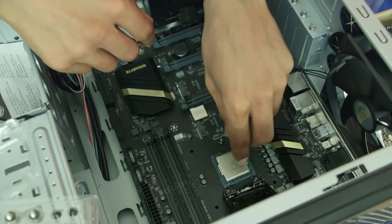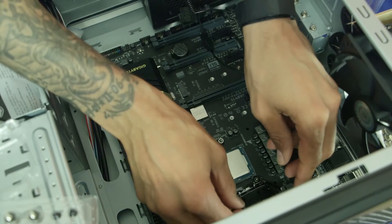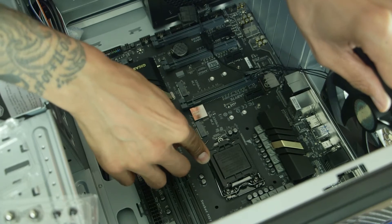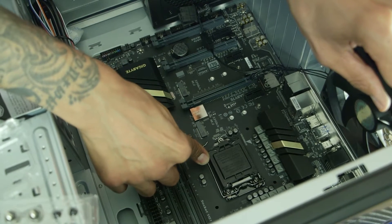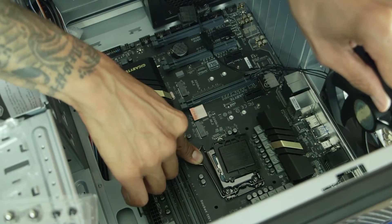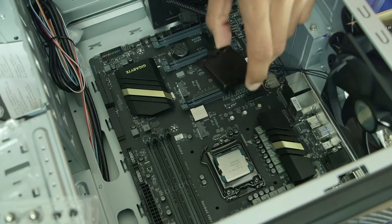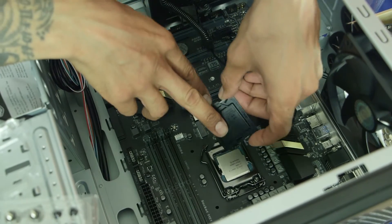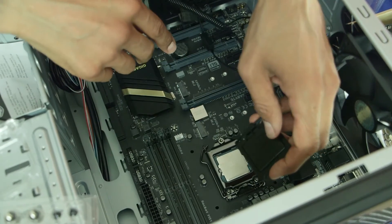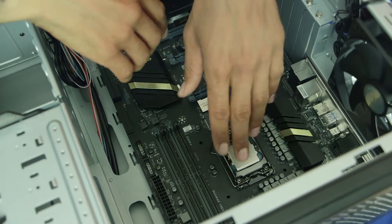Make sure it's nice and snug and not moving. Take the lid and place it down, take the hinge and push it all the way down — it's going to feel like there's tension, but don't worry about it. Take the hinge and insert it on the little hook and let it go. If everything goes well, the cap that was on top of the CPU socket should pop off, and that means you have it inserted correctly.